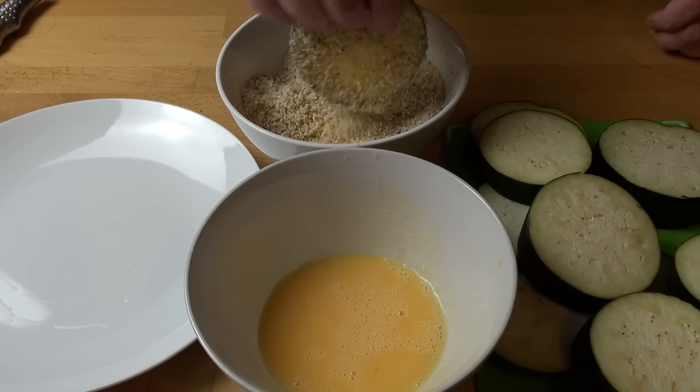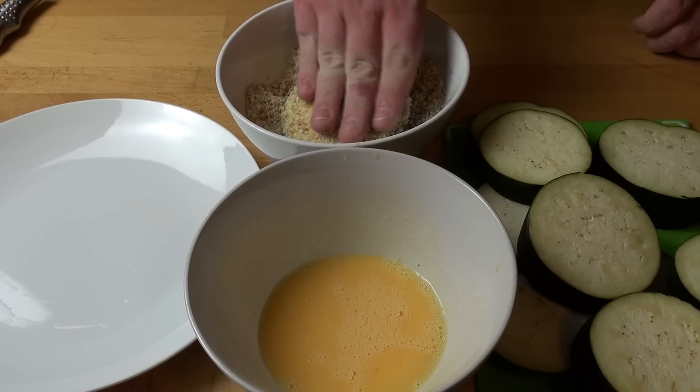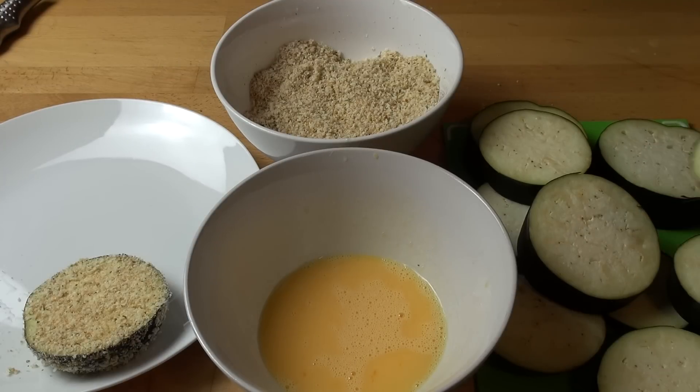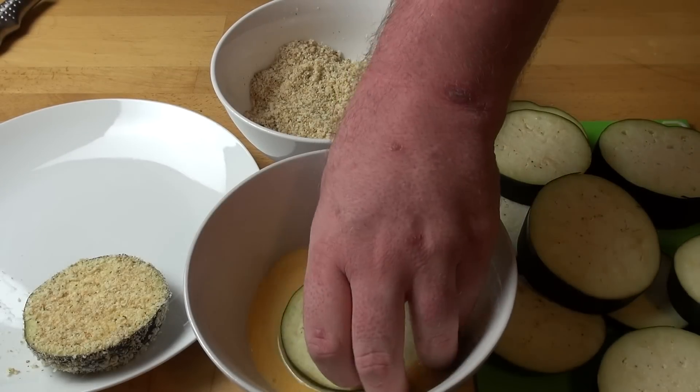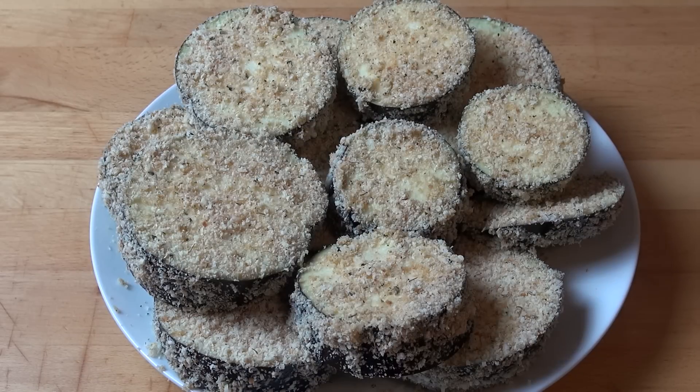Give it a good toss, making sure it's all coated. You might have to pat some on here and there, then simply continue on with the rest. Now, don't panic if it's not absolutely 100% perfect looking, because they never will be. It doesn't really matter because they're going to get covered in sauce and cheese anyway.